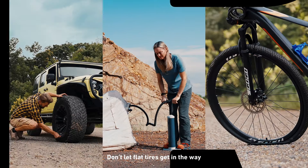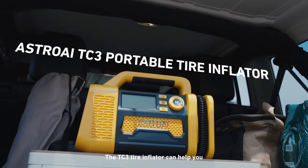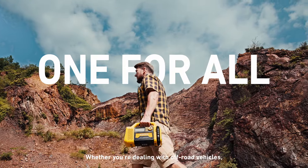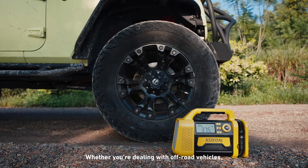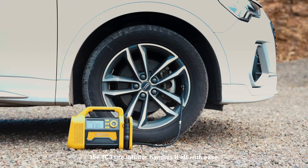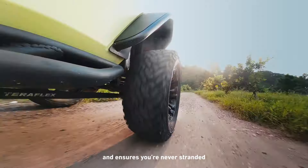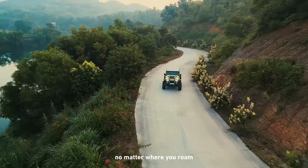Looking for a relaxing trip? Don't let flat tires get in the way. The TC3 Tire Inflator can help you. Whether you're dealing with off-road vehicles, RVs, or inflatable tents, the TC3 Tire Inflator handles it all with ease and ensures you're never stranded, no matter where you roam.